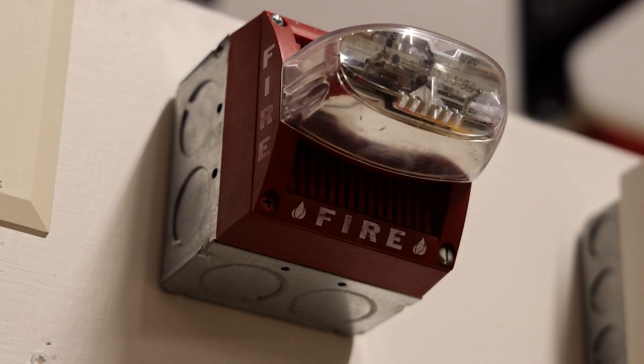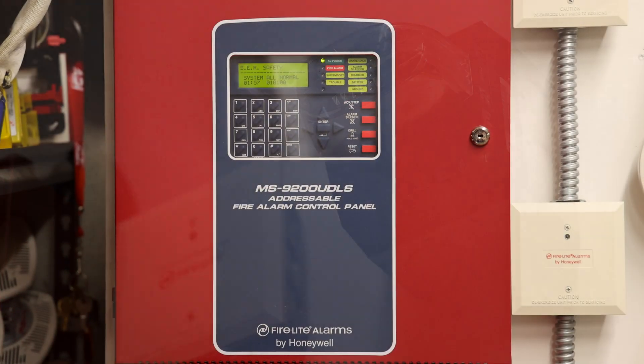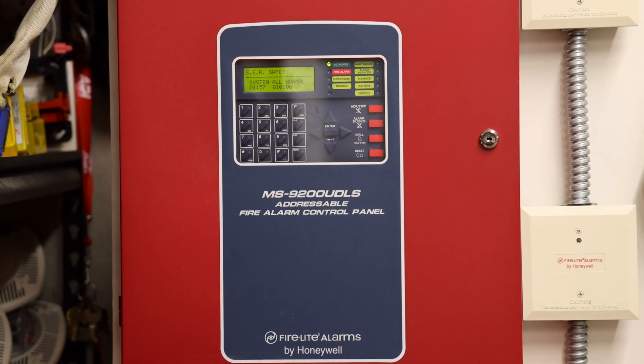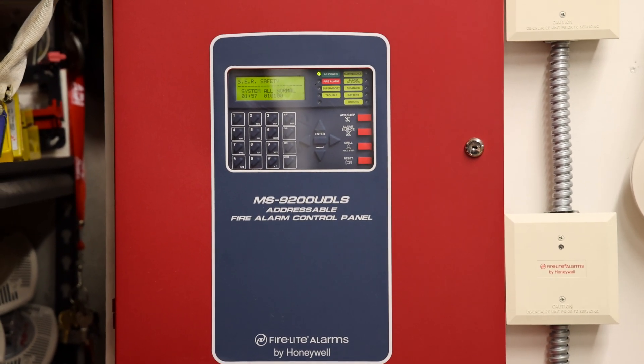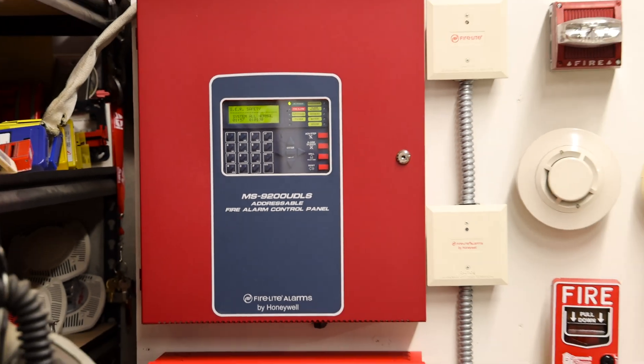May I have your attention please. We will be conducting a test of the fire alarm system. Please disregard any alarms you may see or hear in the next few minutes. Thank you. It's time for system test 29 on the Fire-Lite MS-9200 UDLS and Wheelock Safe Path voice evacuation fire alarm demonstration board.